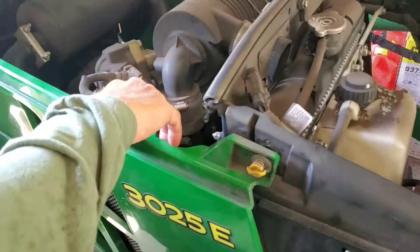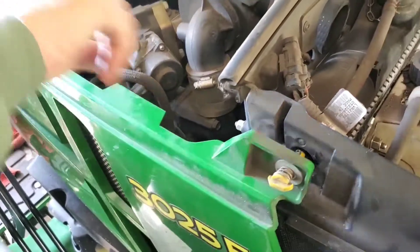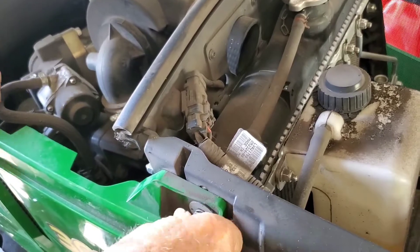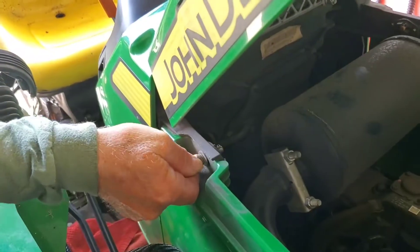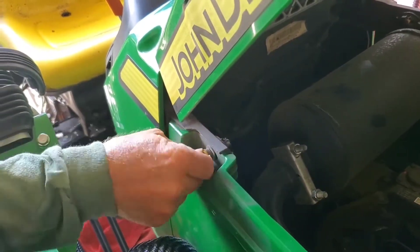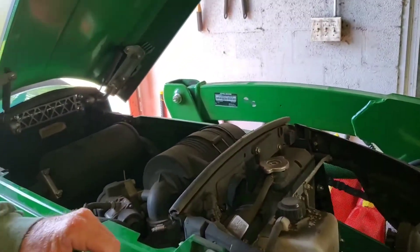For this 3025E tractor, they recommend changing that oil every 200 hours or once a year, so we're good to go. We just slide this panel back in here — you've got to kind of lift back on these hydraulic lines to slip that panel down in there. Once it goes in, you give it a quarter turn on your yellow fasteners. This one actually goes a different direction. That secures your side panel, then you close up your lid and you're done. That's our video for today — if you liked it, hit the like button, and I've got a lot more stuff coming out on these John Deere 3025Es.